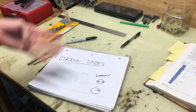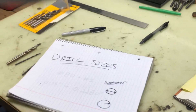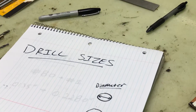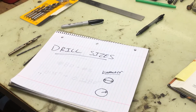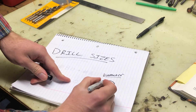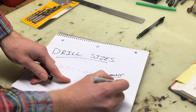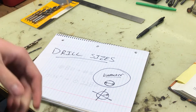They're measured in four ways, but the one important thing to understand is that they're all measured in diameter. Diameter is the whole way across the circle from one edge to the other — not radius. It's measured in diameter. That goes for all drill bits.